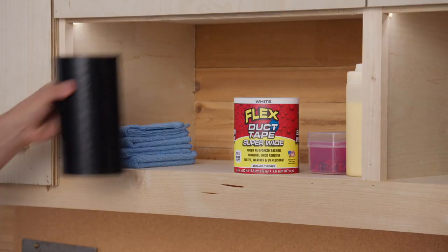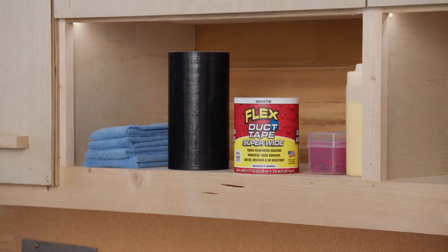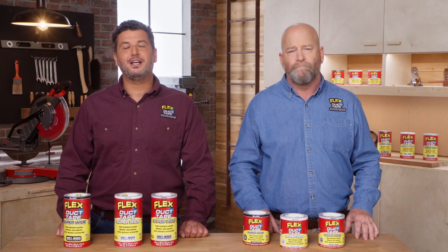Remember to always store unused Flex Superwide duct tape in a cool, dry environment. This way, it'll be ready to go when you need it again. And that's how you use Flex Superwide duct tape.